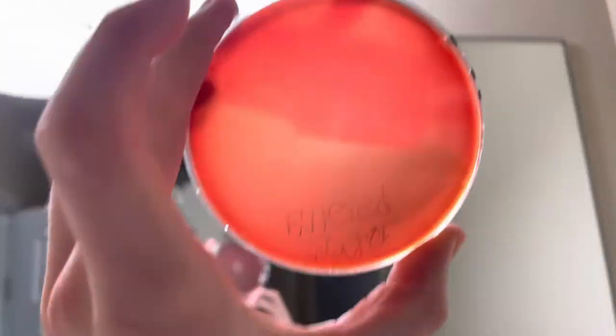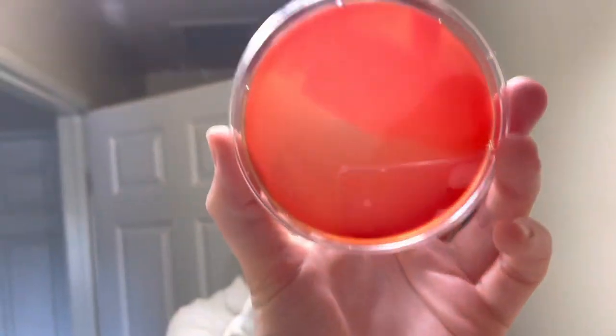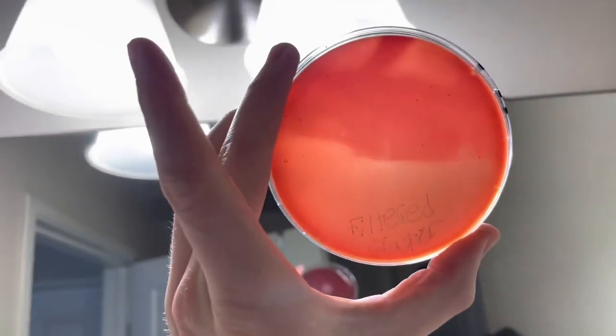This one's interesting, only because you can see a clear difference in color for the filtered water. I don't know if that means anything or not, but that one's just crazy to see. Anyways, that was the Brita filter, that was the filtered water.